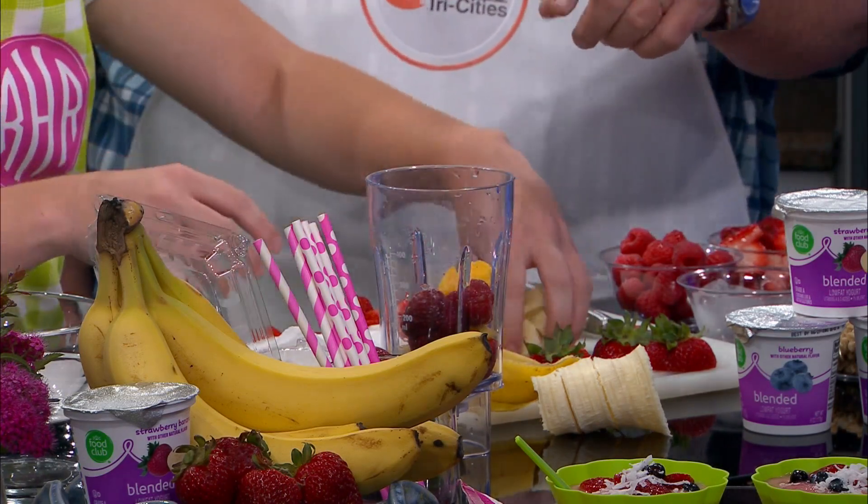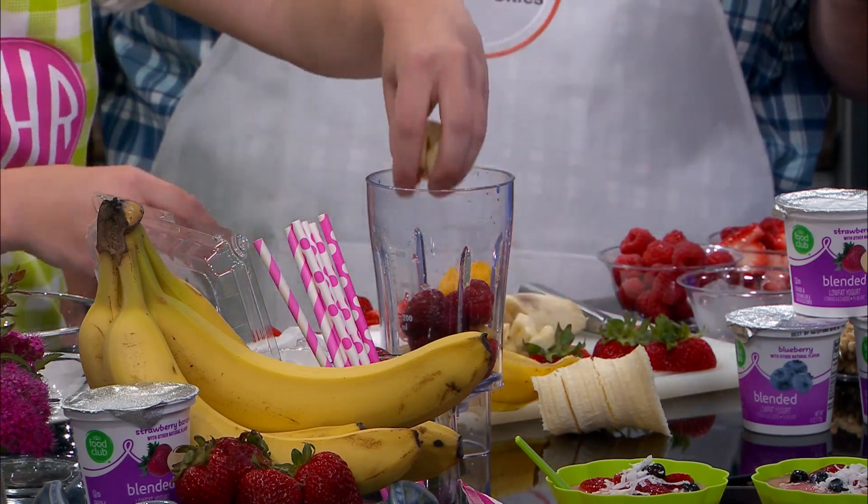So you're going to put this in the blender and we'll come back in just a little while for our next segment. You're going to blend this all together and show us how to put together these bowls. Folks, it is Junior Chef Teen Edition — Rose Honeycutt — we'll be back here in just a few moments.